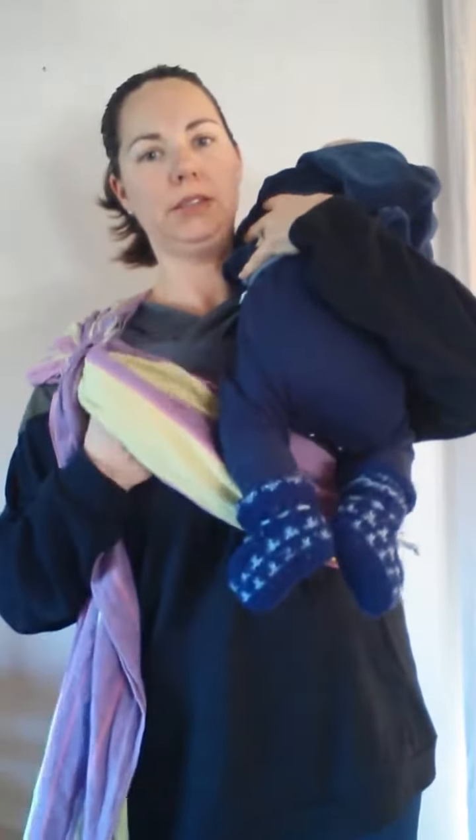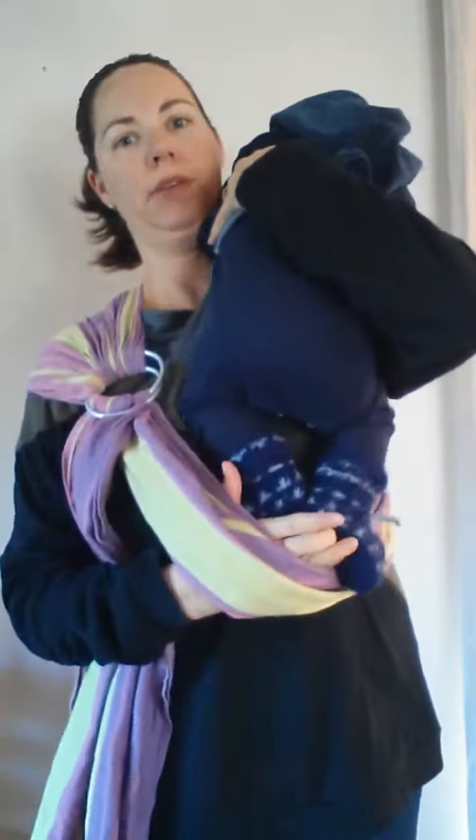I'll put him up high on my shoulder, supporting baby with one hand. I slide my hand under the fabric, guiding his feet through, and position him on the front of my body.